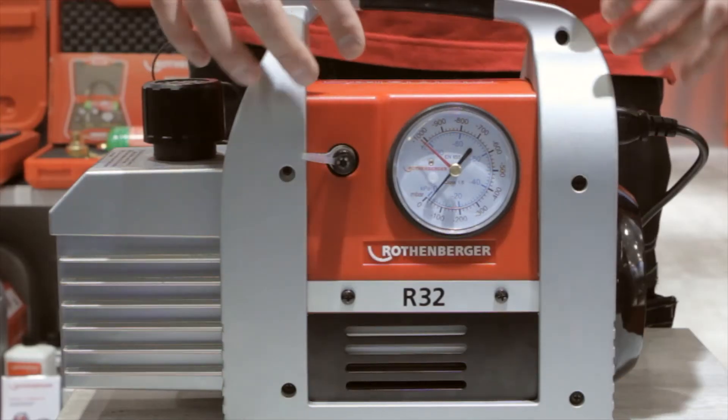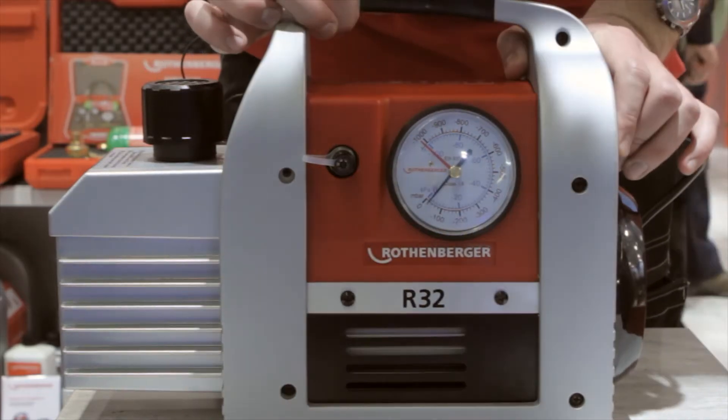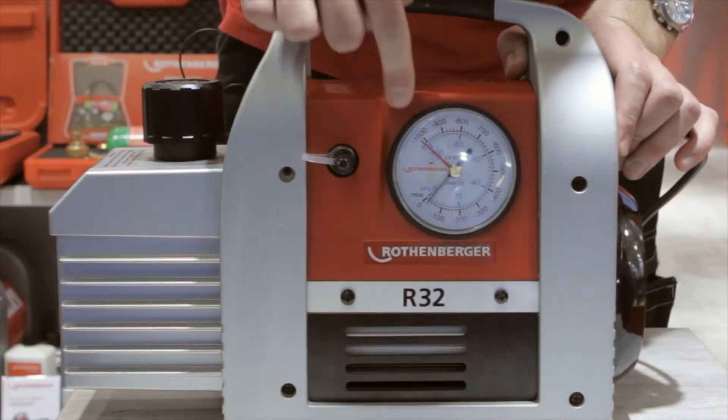As you can see at first glance, you have a very big gauge showing your bar and KPA, allowing you to read off the vacuum more accurately than on many analog gauges.